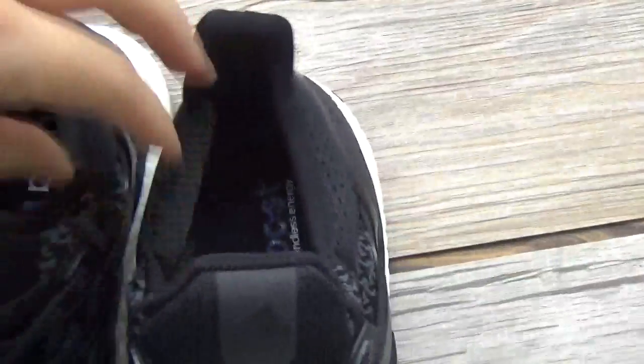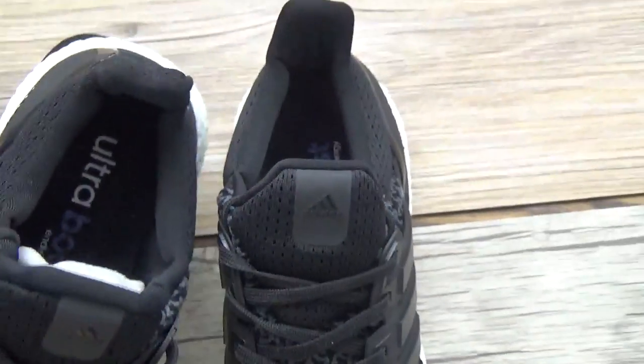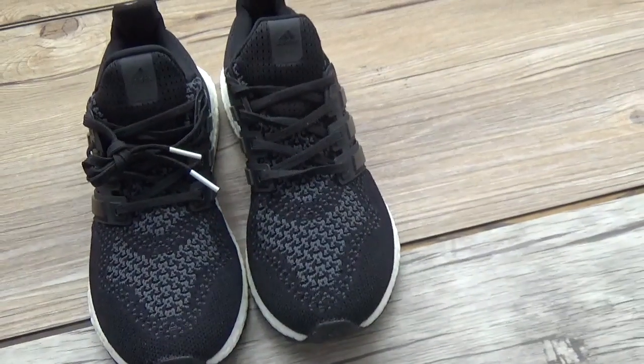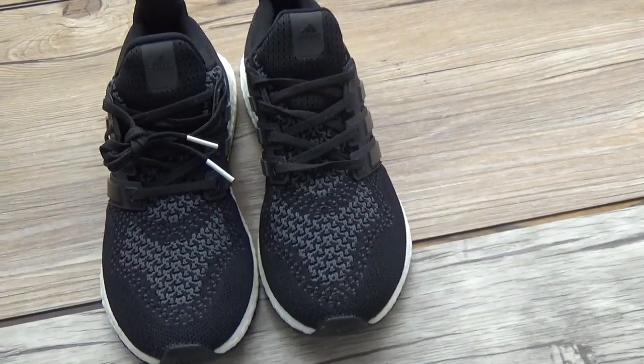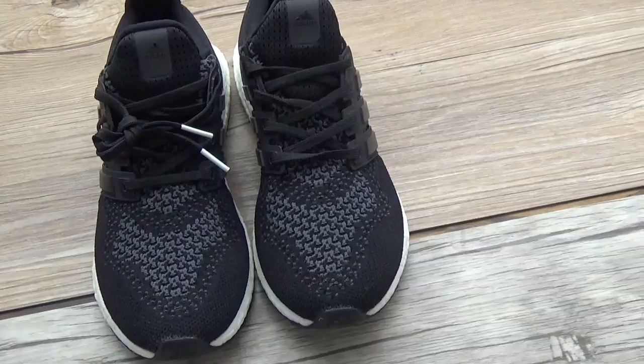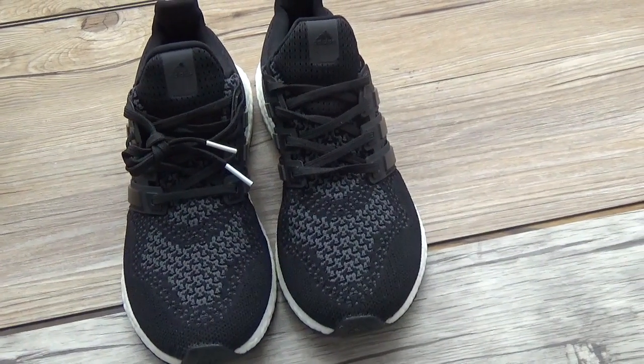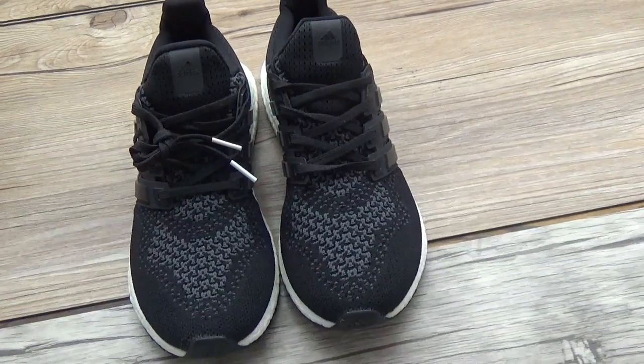So if you are interested in these shoes or you want to buy these shoes, please go to my site or click the link in the description under the video to know more their details. Thanks. See you next video. Bye.